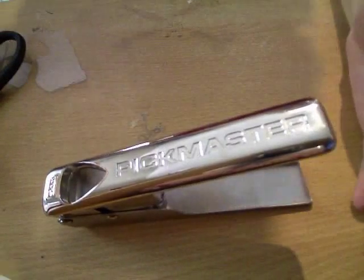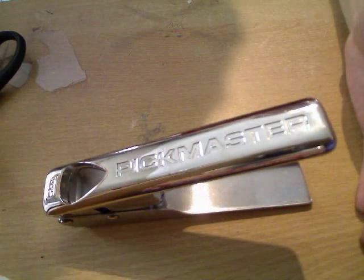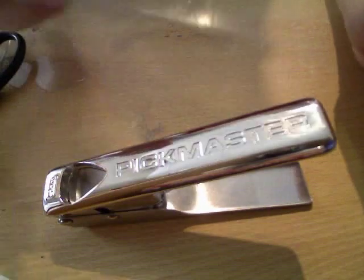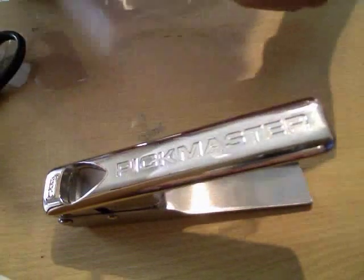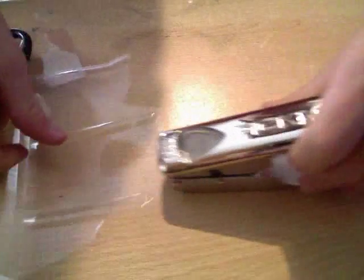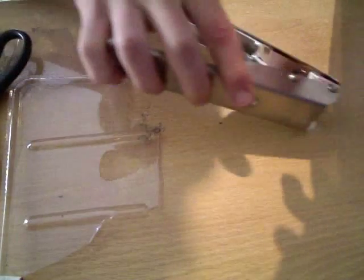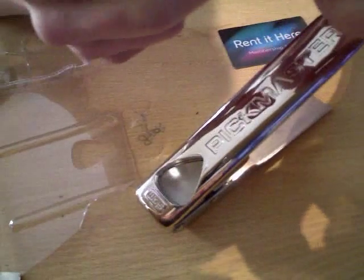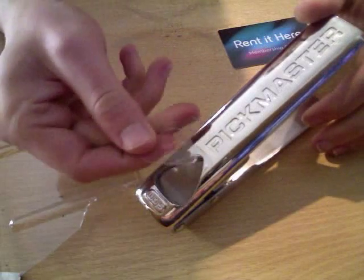On the back of the packaging it says you should be able to make about 50 plectrums from the plastic that this is shipped in. So I'll test that. I've got a bit of plastic here that it was sent in, slip it just in here, then press down. There we go — I've got a nice thin plectrum from that. Didn't really struggle cutting through that. This is thin plastic.